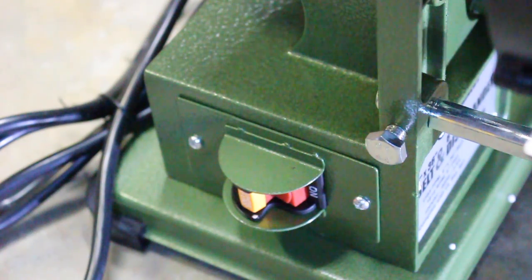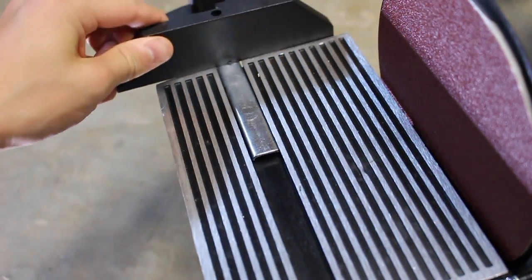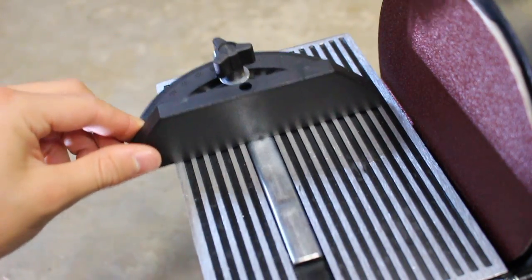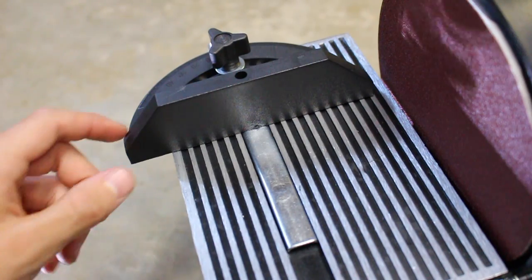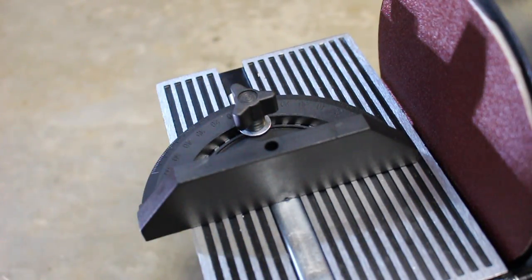Now we can move on to attaching that protractor thingy, which is actually called a miter gauge — I think that's how you pronounce it. The miter gauge seems to just slide in right here. As far as I can tell from the instructions, it doesn't look like it locks anywhere, which is kind of a downer. But I guess it's helpful because you can slide it all the way — I still wish that it locked.